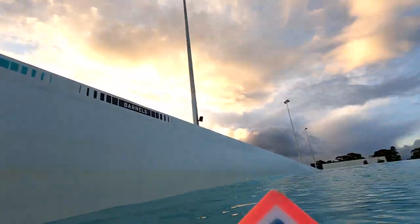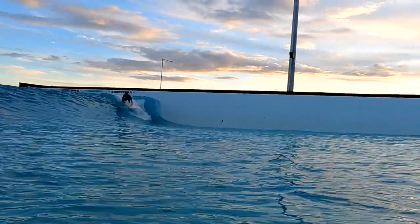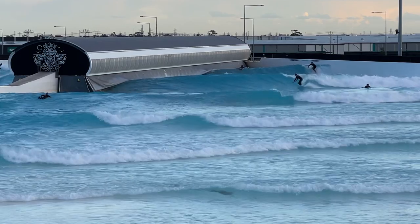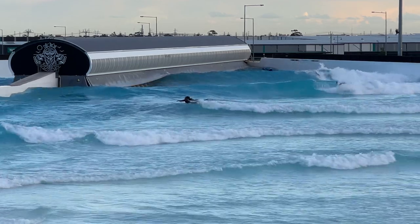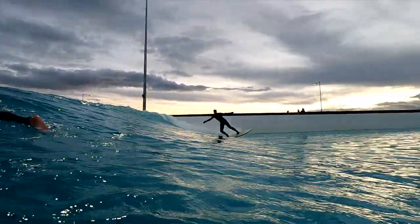Now it's time to hit the intermediate session. Believe it or not, I've been through more than three hours — I feel like I've got so many waves already. Just giving a little bit of coaching: imagine holding bike handlebars. She's first up in the next set, I'll see how she goes. Bike handlebars!